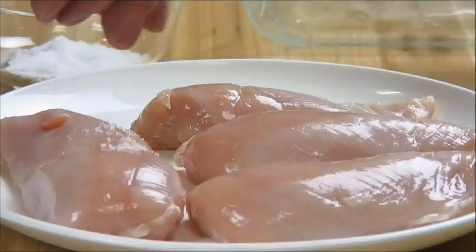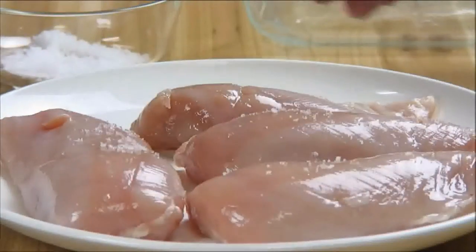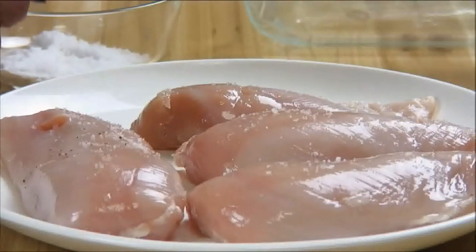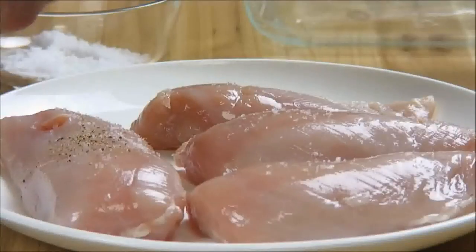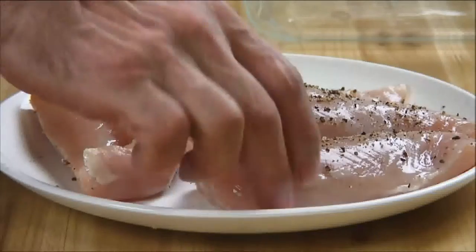I'm going to start by seasoning the boneless skinless chicken breasts with some salt, some freshly ground pepper, and of course I'm going to flip them over and do this on the other side.